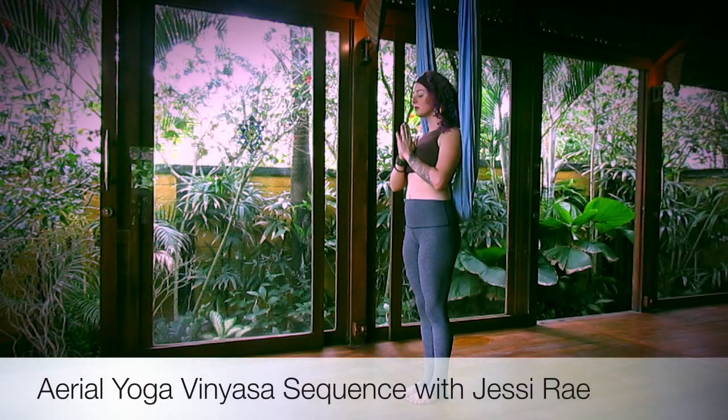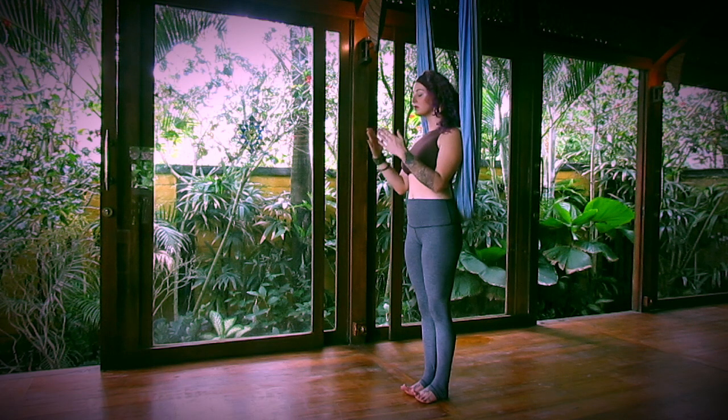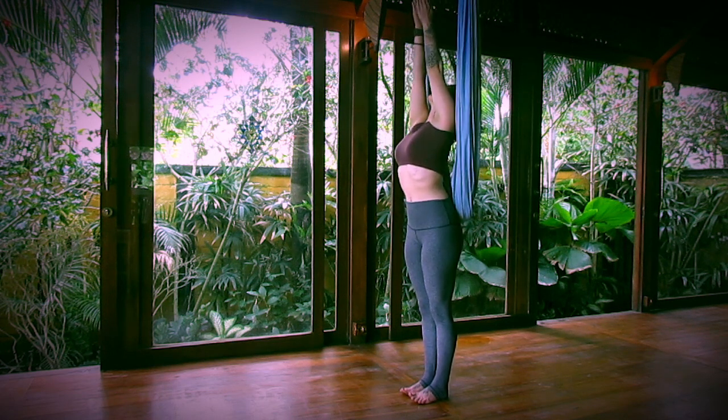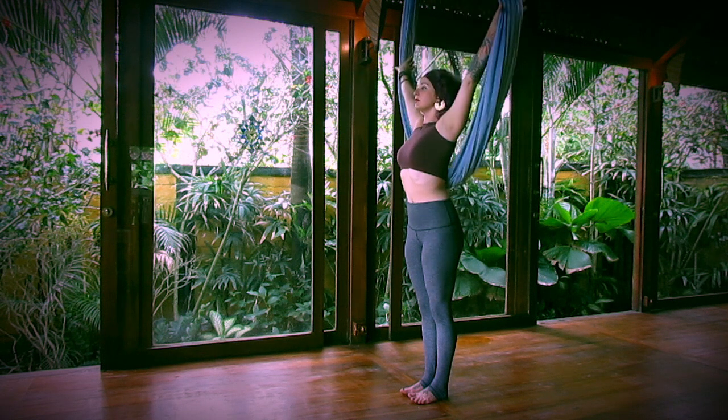We are now ready to begin the Iro Yoga Vinyasa sequence. Begin standing in front of the fabric. Inhale, lift your arms. Then exhale, grab a hold of the fabric.